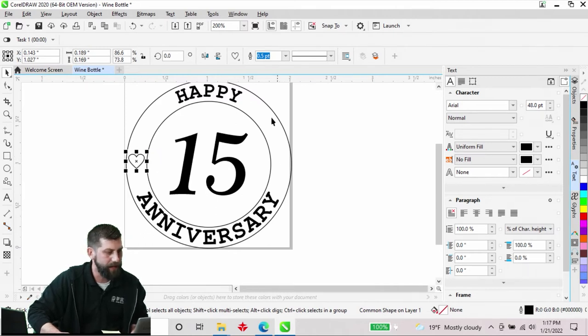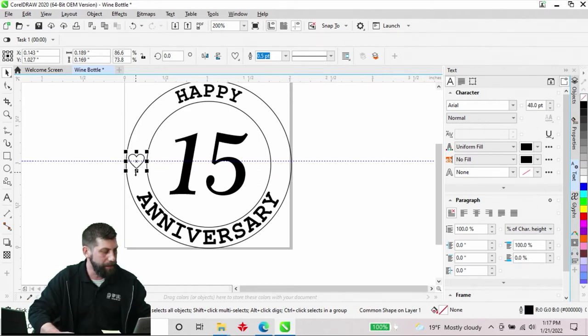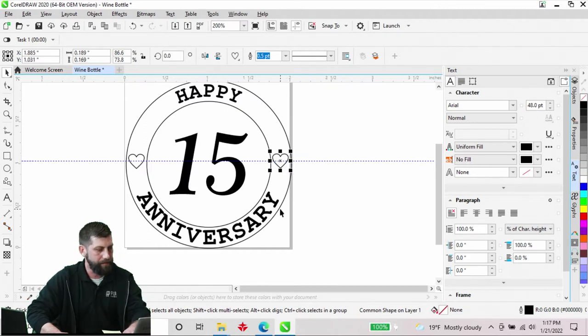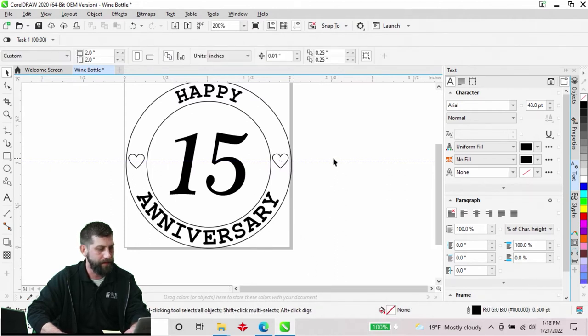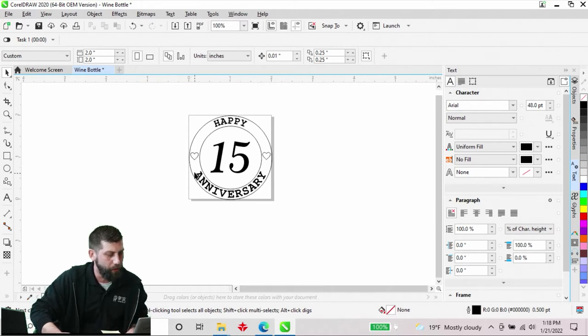I'm going to copy this heart and put another one on the other side. First I want to make sure they're even, so I'll come up to the top toolbar, click and drag down a ruler line to get it centered. To copy and paste there are a few different ways — Control+C and Control+V, or right-click copy and paste. My quick method is grabbing the object while holding the left mouse button and tapping the right one to drop a copy. I'll nudge that down to make sure they look even.